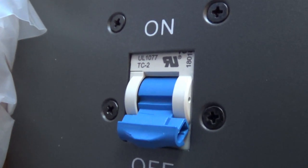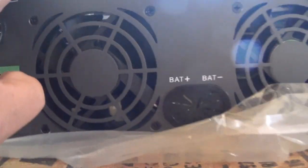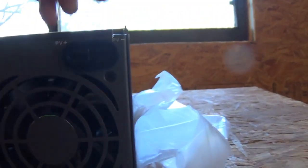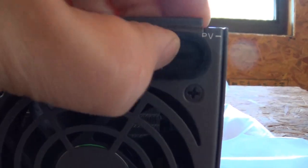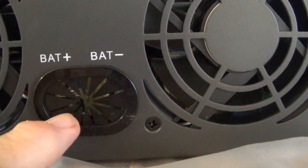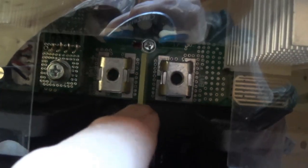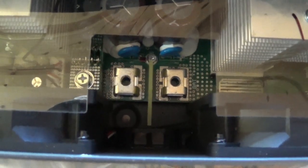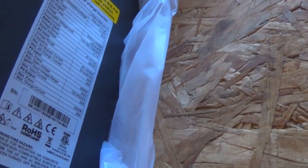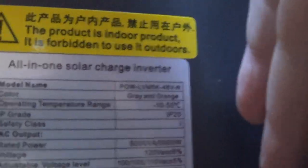There is a sequence you want to follow when turning these on, and I'll go over that later. Here's where your PV input goes in — again there's a grommet there, which I like. And your battery connection is right there with its own grommet. There's also a divider to help keep the positive and negative from touching, which is a nice safety feature. And a couple of cooling fans.